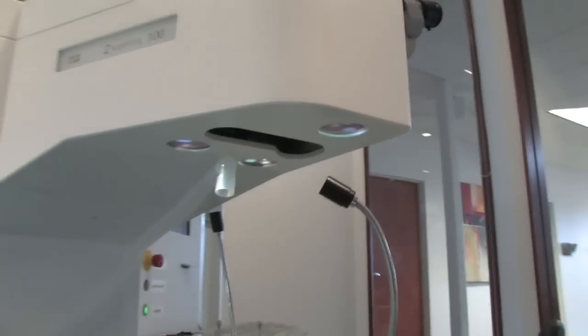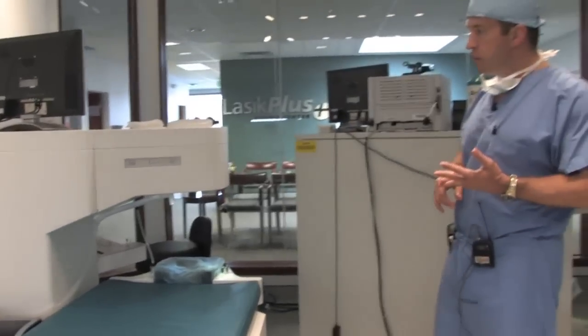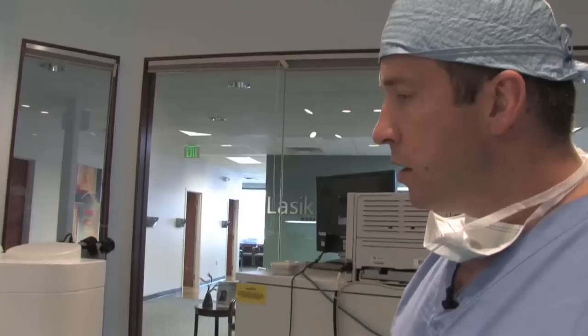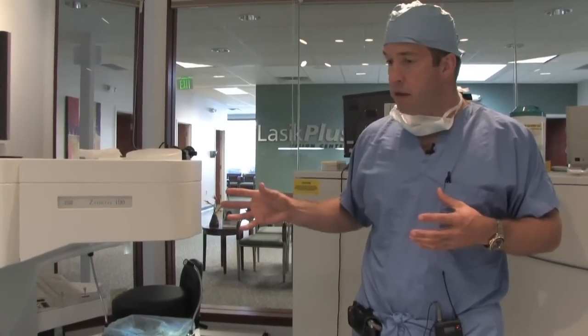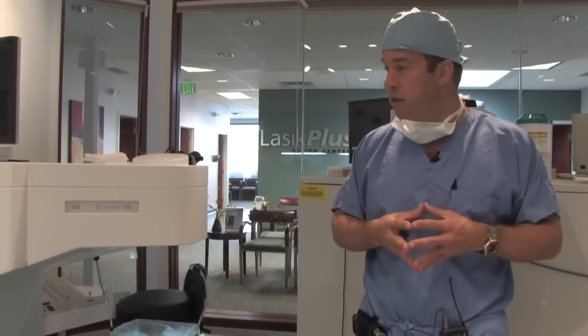Both of these lasers have what we call custom treatments using wavefront technology, and we've found for visual quality - especially night vision or dim lighting conditions - we get the best results with the wavefront treatment. The Visx Star S4 has the iris registration system which actually measures exactly the alignment of your iris, taking into account the patient's head position and any tilt - we call it intorting or extorting the eye either inward or outward. So it's very accurate for treating astigmatism as well. The nice thing about having two different lasers is that we can tailor the laser to the patient, based on their prescription, pupil size, and other factors.